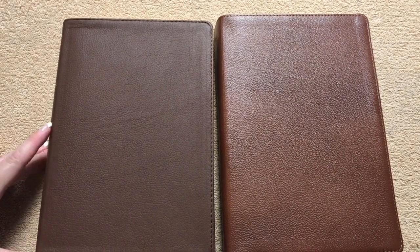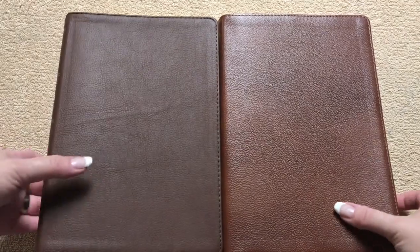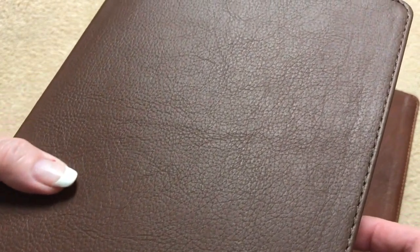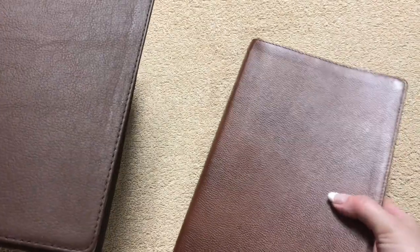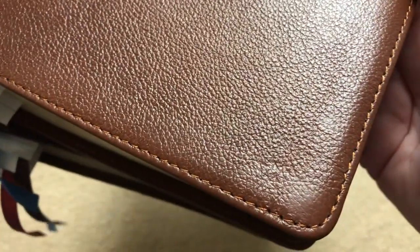The first thing you can probably clearly see is the different shades of brown in the leather. So definitely a different color. The KJV has kind of a matte satin finish on the leather with a really nice grain pattern, and it is perimeter stitched all the way around. The New King James has some highs and lows on the brown color, also perimeter stitched, but look at the difference in that grain pattern between the two.